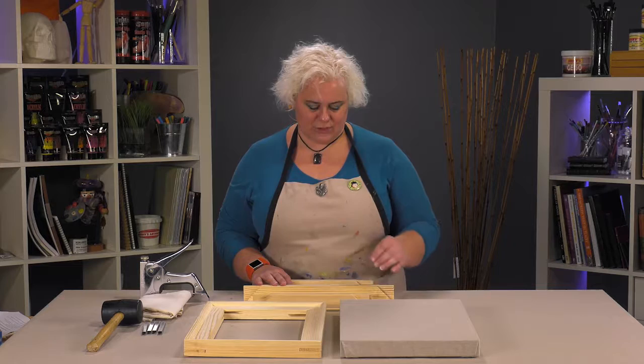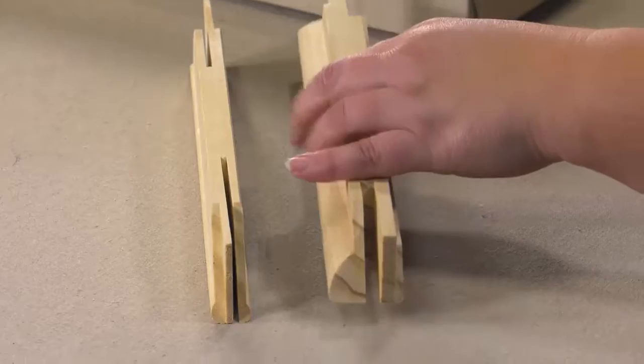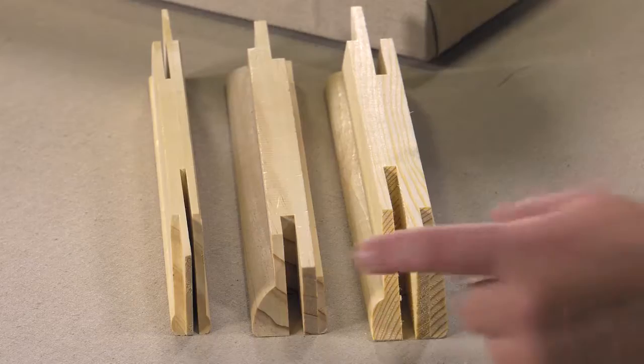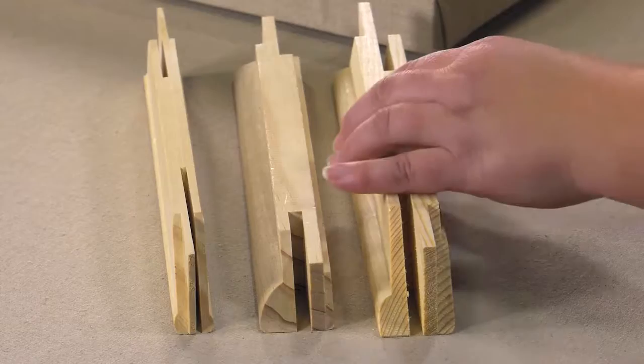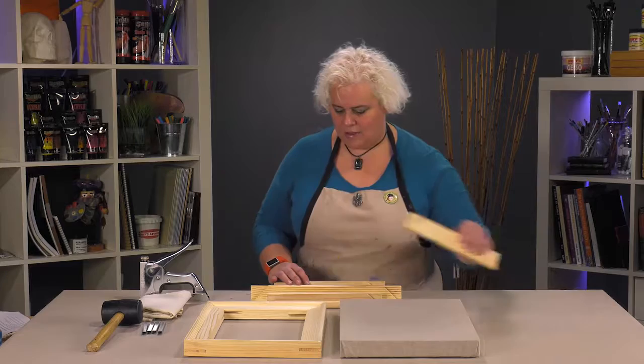The best way to see the difference is: you've got your traditional three-quarter inch stretcher, that's the Pro Bar Lite. There's the Gallery Pro, which is a nice in-between, and then you've got the Heavy Duty Pro Bar. You can see there's a huge difference in widths and strength. Not that anything's wrong with a three-quarter inch, especially if you're going to use a typical frame, but this is just what a lot of artists and galleries are going to for that more modern look.